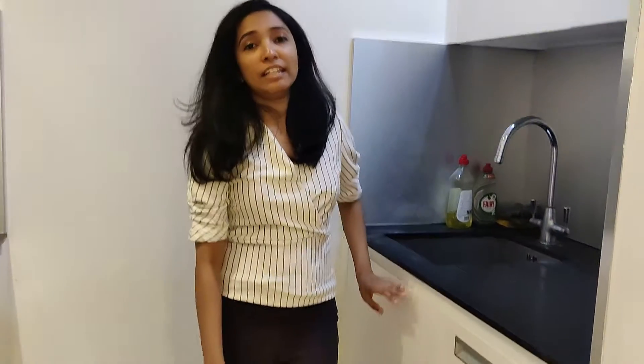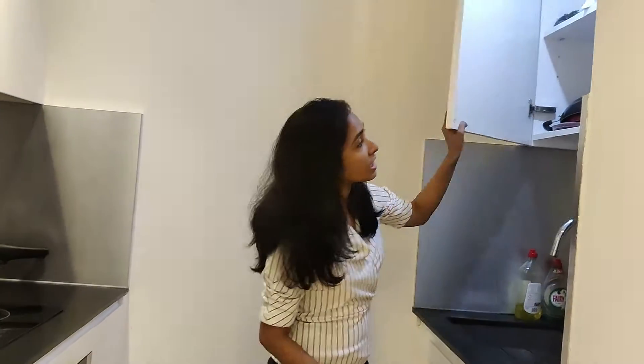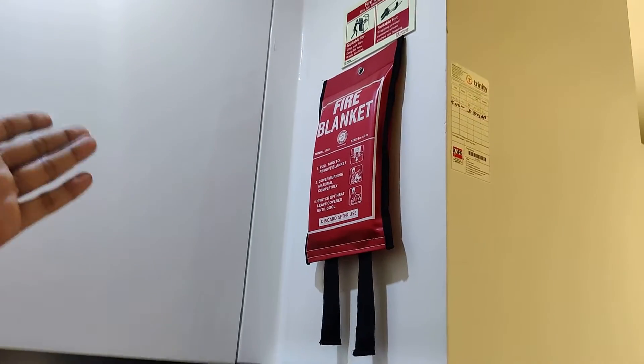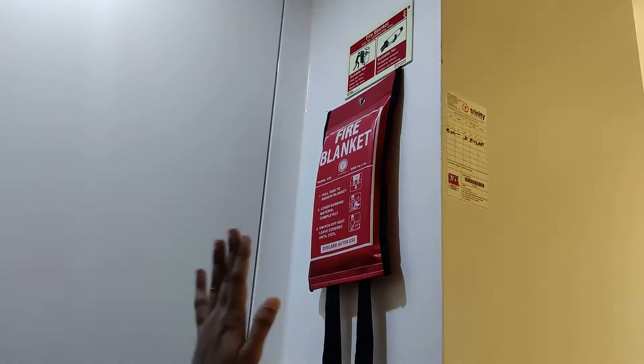And here we have a dustbin area. And here we have a fire safety blanket with instructions on how to use it, in case something happens during cooking time.